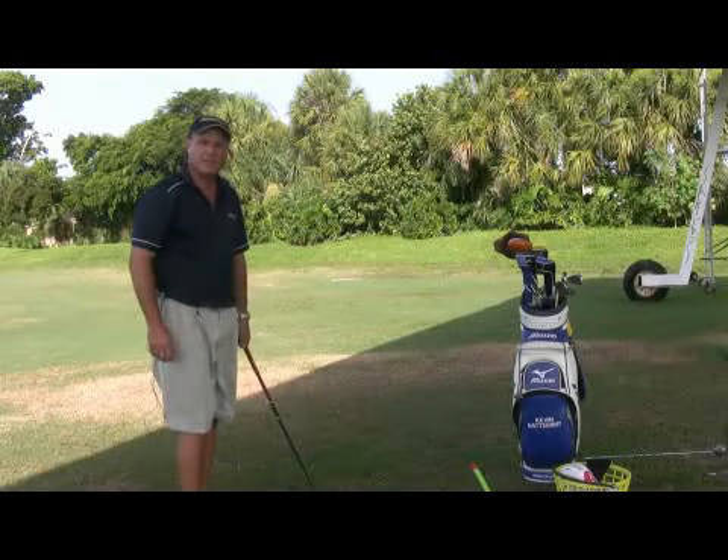Hi, this is Kevin Battersby with BattersbyGolf.com in Coconut Creek, Florida. In this clip, I'm going to show you how to hit a slice in golf.